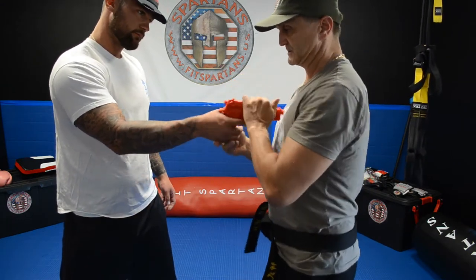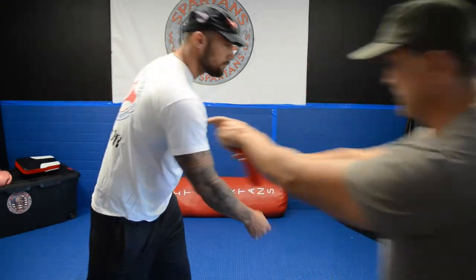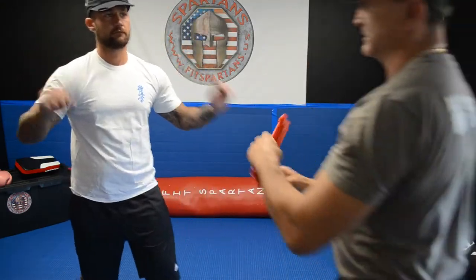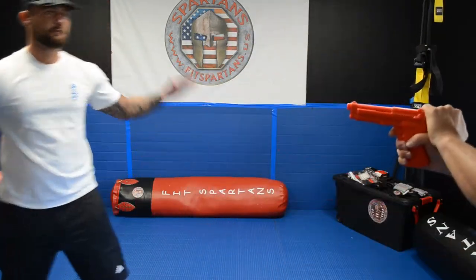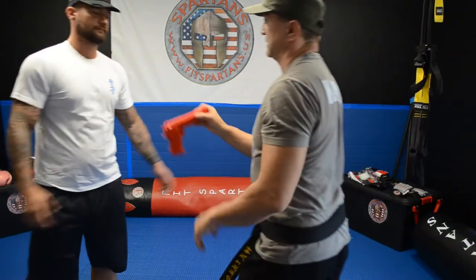Let's do that a little bit faster: you got it, you push it, and you got the gun. Let's do it very fast. That was one second.